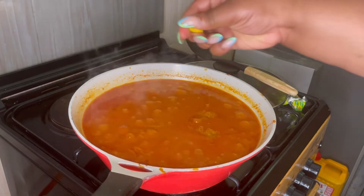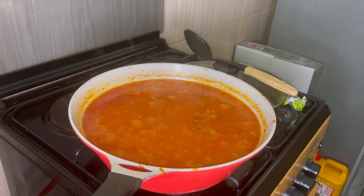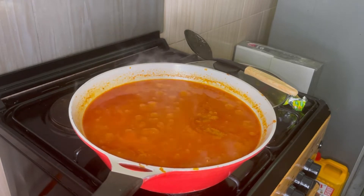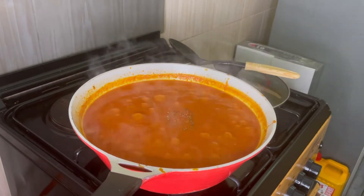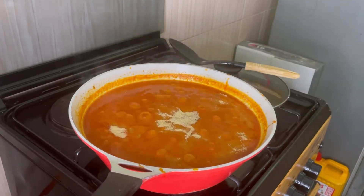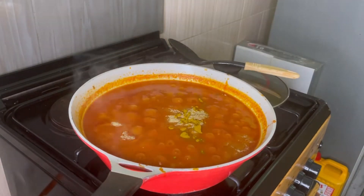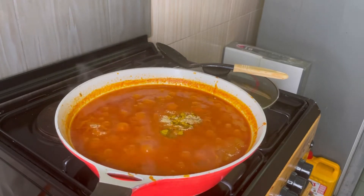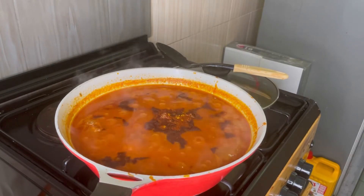Now I'm adding my seasoning. I'm using two packs of Knorr cubes — that's four cubes. Give it a nice stir. I'm also putting in some thyme — I love thyme — and some garlic powder, because garlic powder is amazing. Then going in with some curry powder, and finally adding paprika. The paprika gives it that red color and a smoky flavor. It's amazing, you guys need to try this!